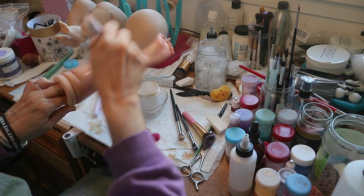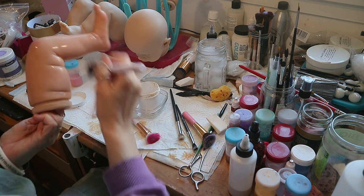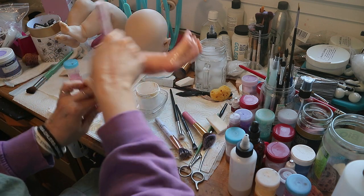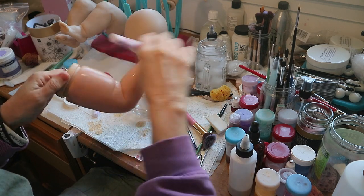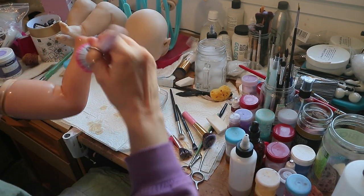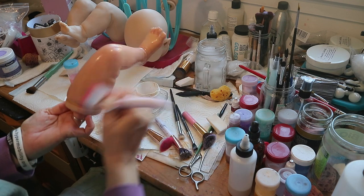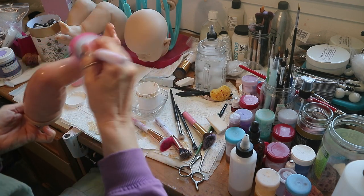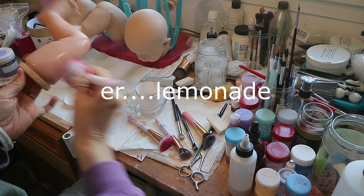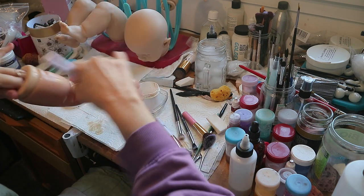I'm just pulling off some of the excess. I'll show you guys her little birthmark — the vinyl had a little black mark inside it, which just happens sometimes. It's not a flaw, it's not going to hurt the vinyl. I should have noticed and sent it back, but I didn't. So I made it a little birthmark, which makes her more unique — making lemonade out of lemons.